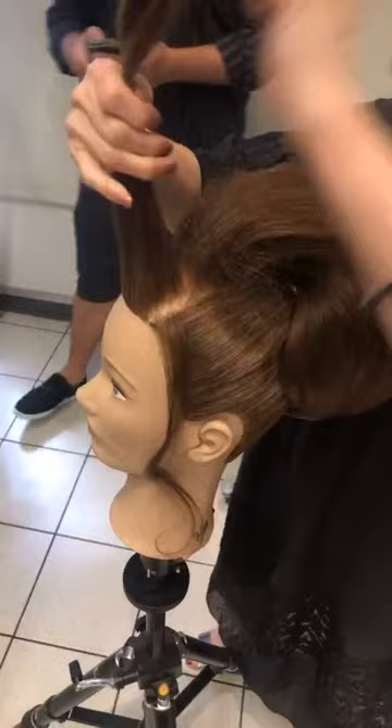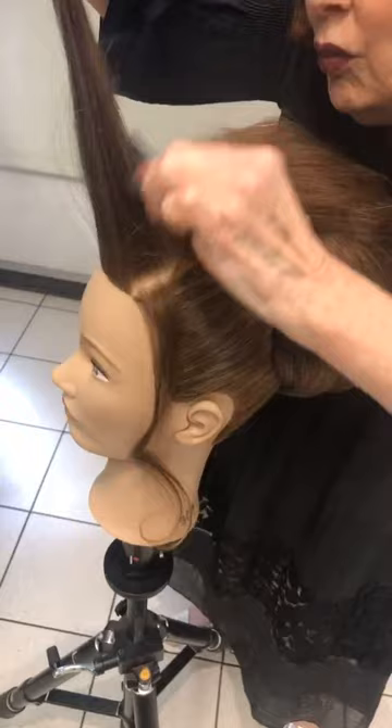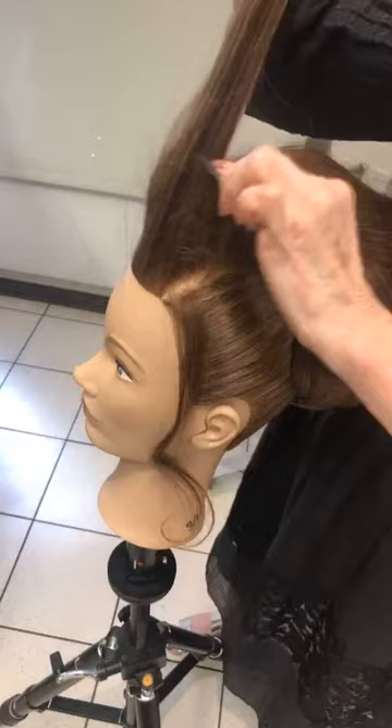It's significant that this is a Pivot Point session, because I always refer to Pivot Point as probably the one company of education that I identify most with — from their dressing of hair, their resources have been instrumental to my success.